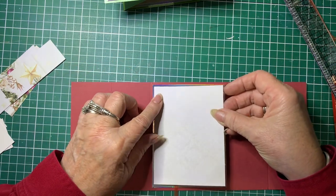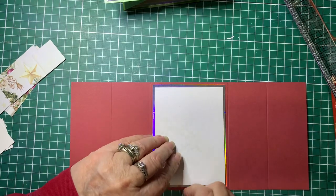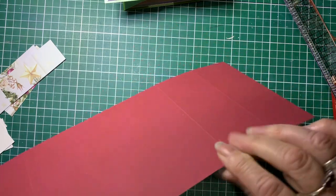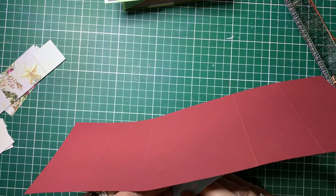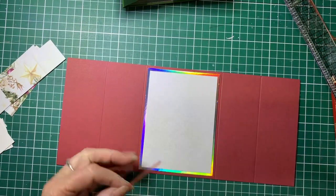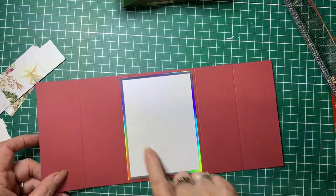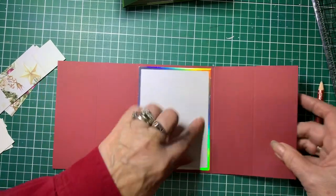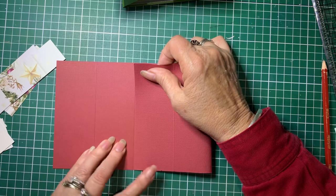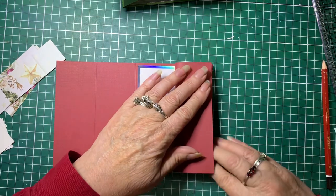We'll just pop that in place. If you wanted to put a stamp or greeting on here, you would stamp it before you stick it down to make it a bit easier. Now where we've got our score lines, we're going to fold the one next to the center — fold in on that score line — so that will be a hill fold. Then we're going to flip the other one back on the other score line, so that will become a valley fold.